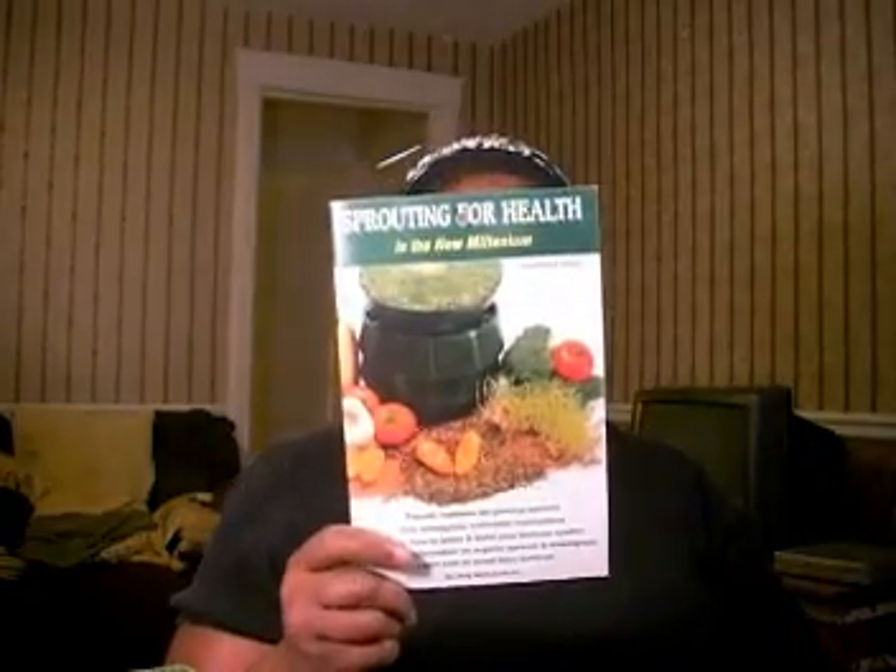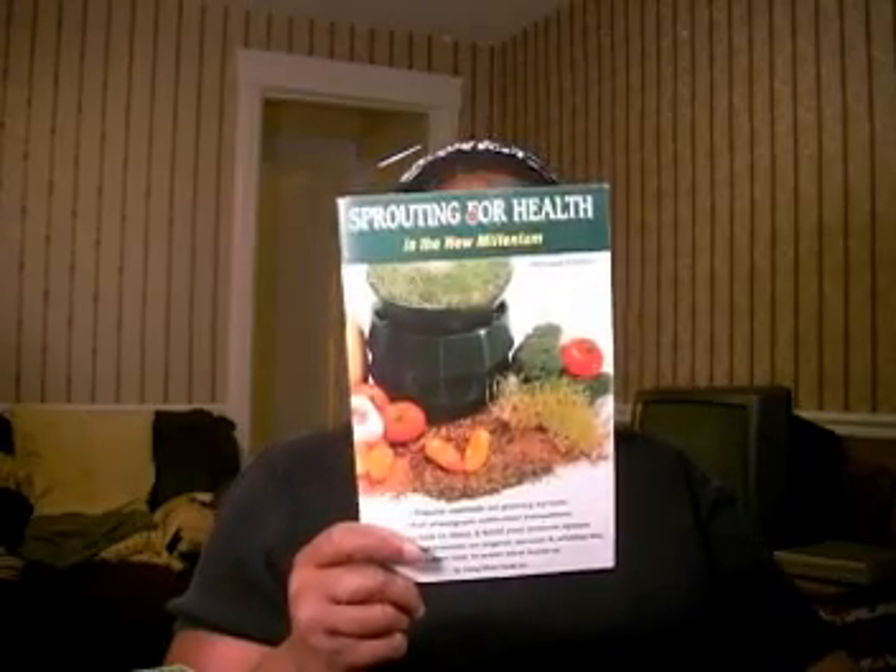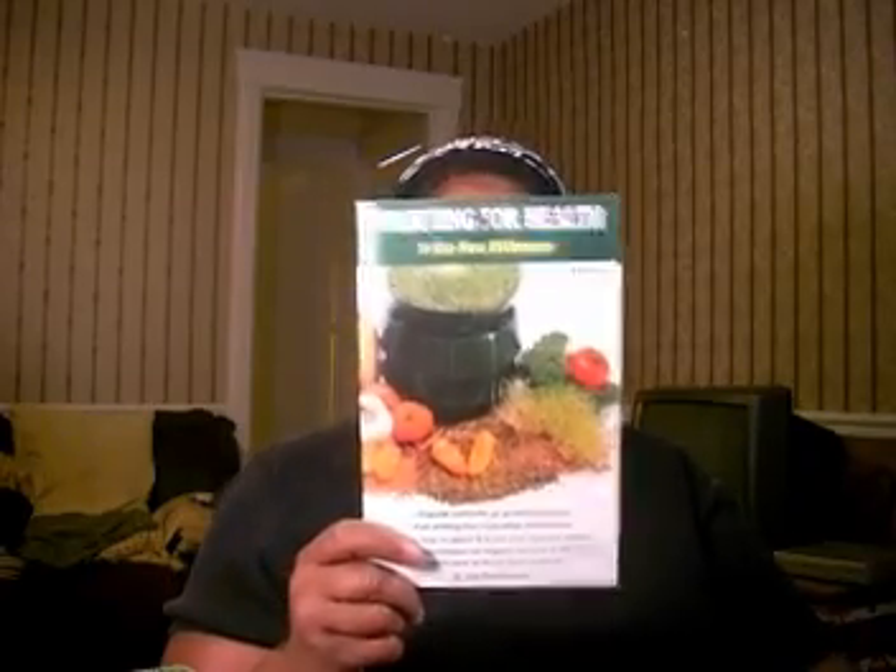I also got 'Sprouting for Health in the New Millennium,' and this book helped me tremendously with learning how to sprout. I was having a lot of problems — it just wasn't working. But after I got this book and followed the instructions to a tee, it works great, and I've been able to sprout ever since.